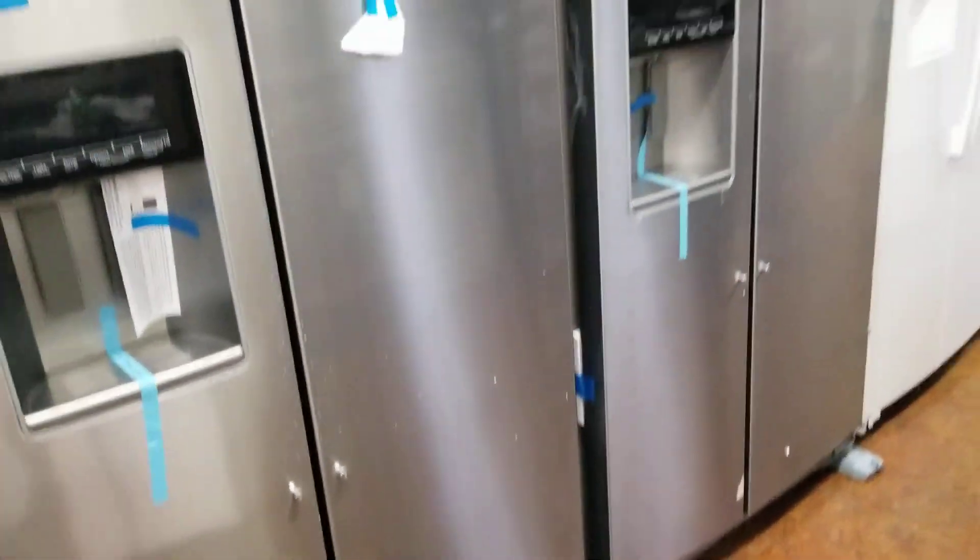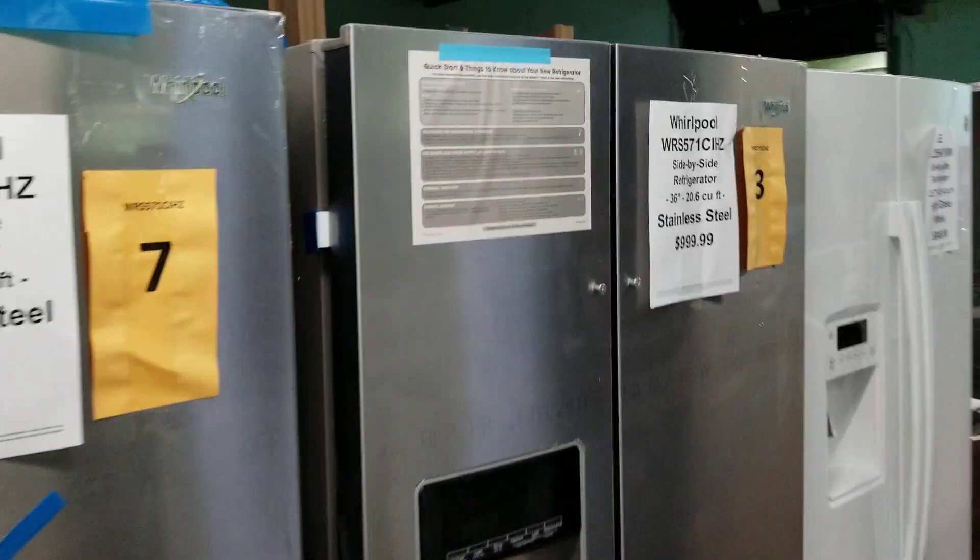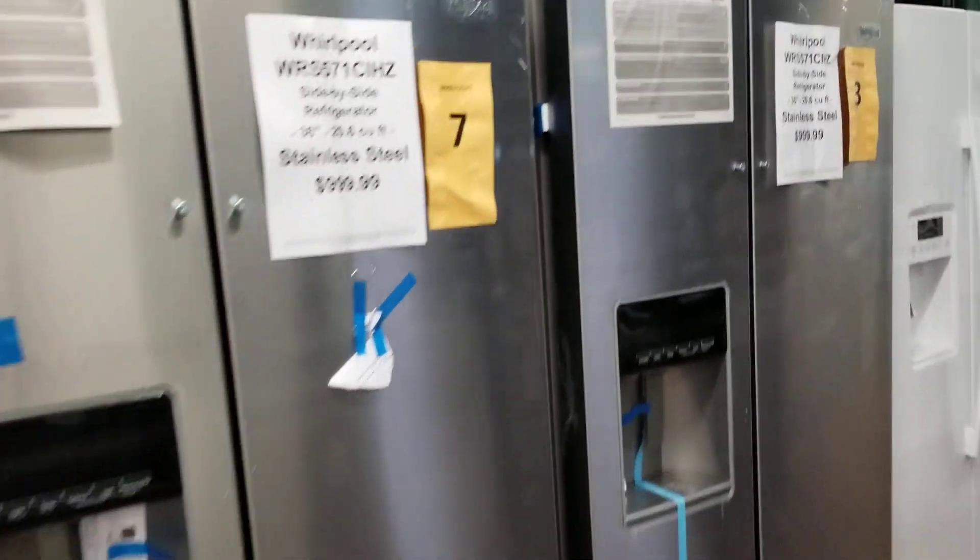Again, saferwholesale.com, 866-606-3991. Order yours today at saferwholesale.com.